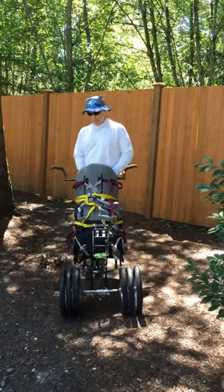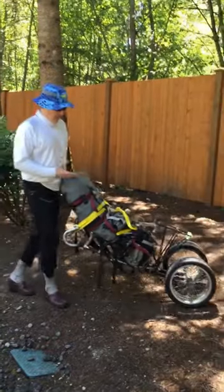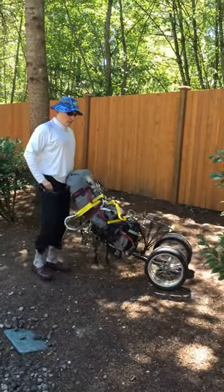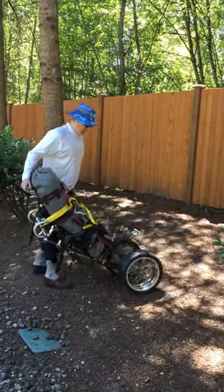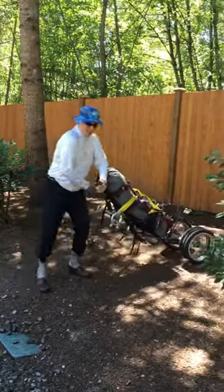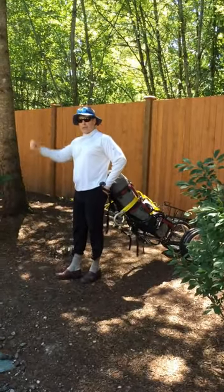It pulls behind the bicycle and has six wheels on it. You use the six wheels when you're on a forest road or something wide enough — it gives you a lot of stability. You can hook into a harness and pull it and still use your trekking poles.